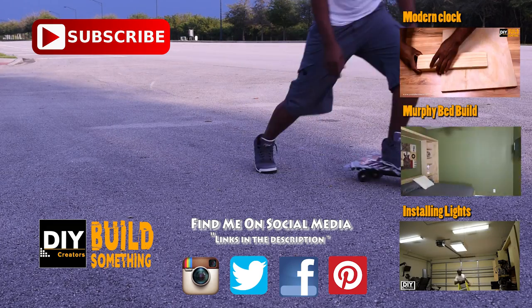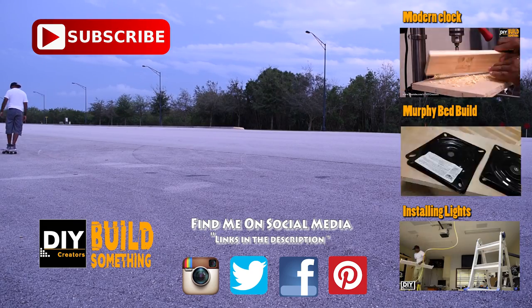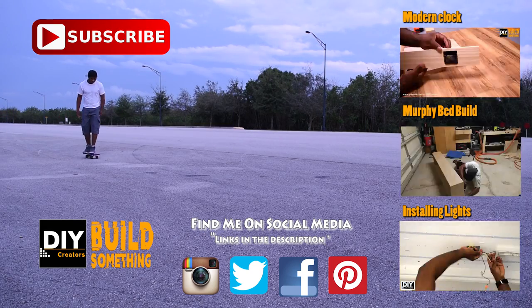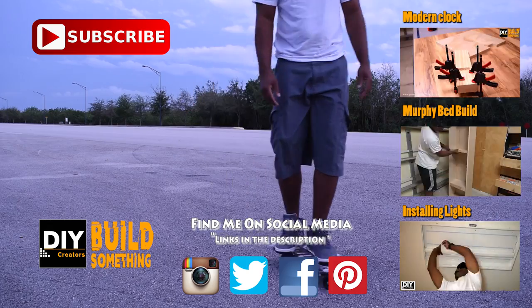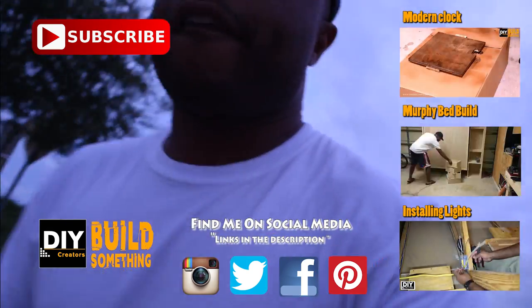Thanks for watching, my name is Glenn and I will catch you guys on the next one. Hit that subscribe button if you're not subscribed already — I upload videos very frequently and you never know what you'll see next, so you don't want to miss out on my next project.